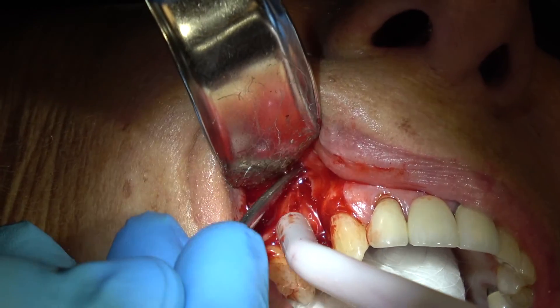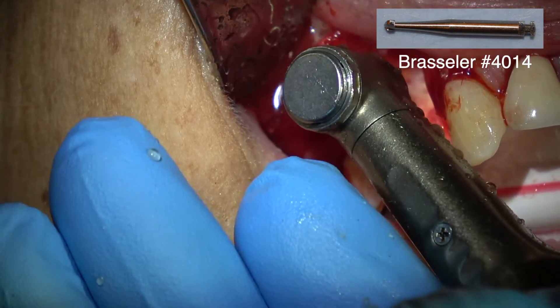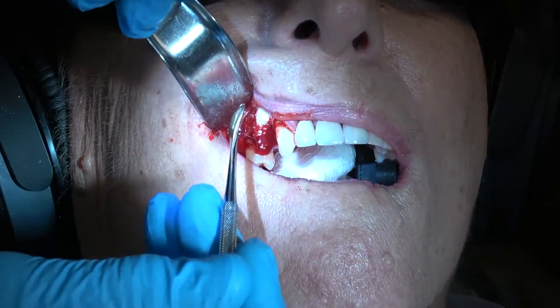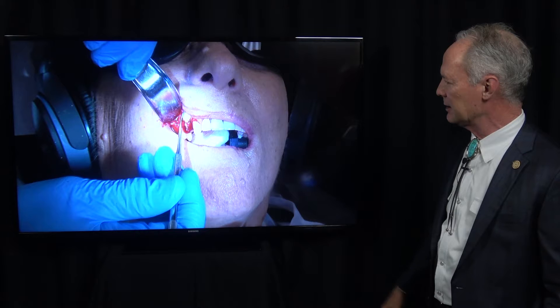You can see this buccal bone was very thin. I'm cutting around the tooth into the trabecular bone — that's where the blood supply comes from. I want to be sure I've got good connection with the source of blood so this will heal nicely.